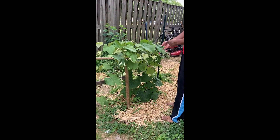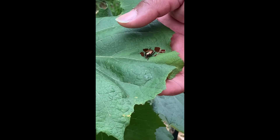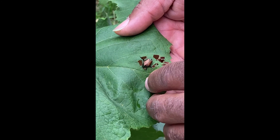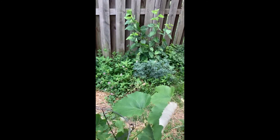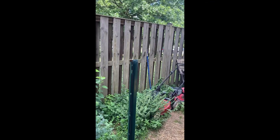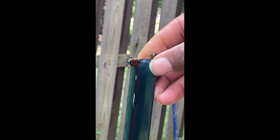The grapevine is doing good. Look at this — this is a Japanese beetle, eating holes in my grapevine. Tonight I'm going to come out and spray it with neem oil, and spray all my plants with neem oil. You can see the damage it does to the leaves — just ate holes all in them. They've got to go.